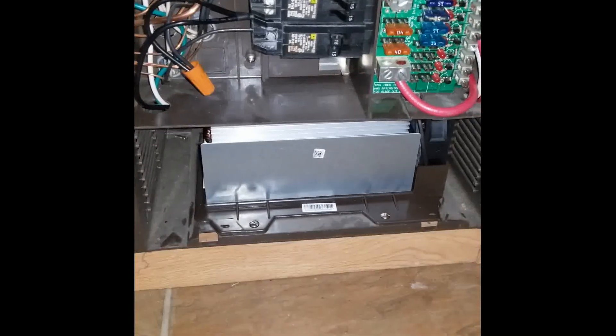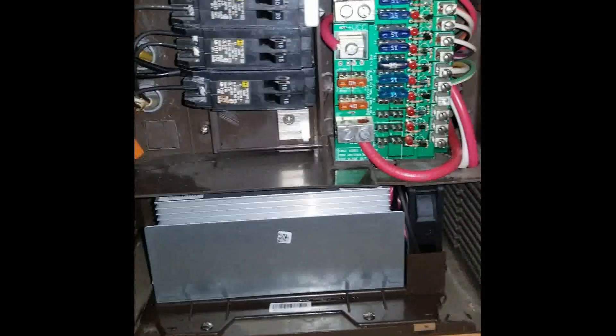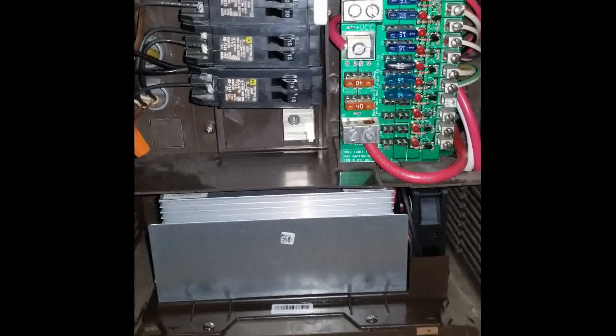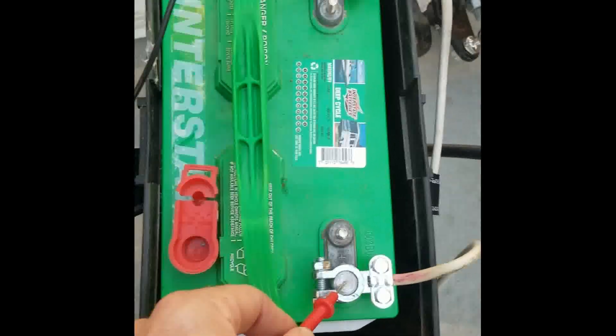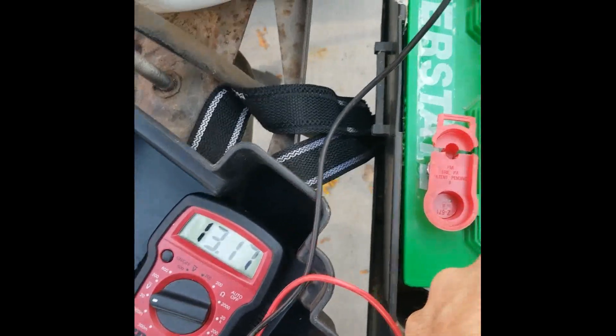All right, it's all ready to fire back up. Turn the main on — we should be in business. Well, there's a good sign: over 12 volts. Let's see if the original problem is fixed. I hear it click right on. Oh, the furnace is coming alive! All right, let's put her all back together and see if we've got some heat tonight.